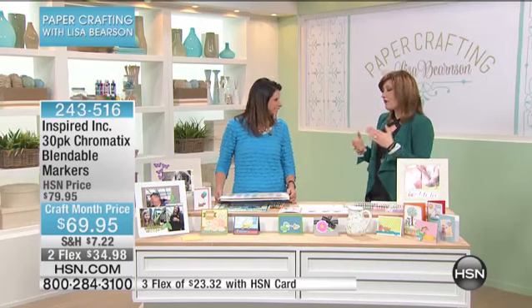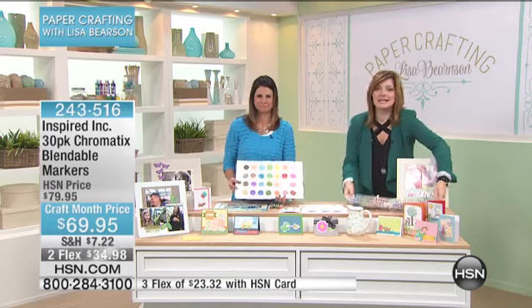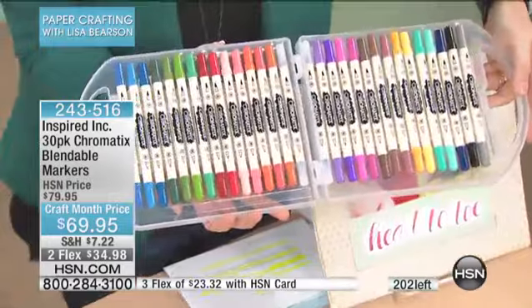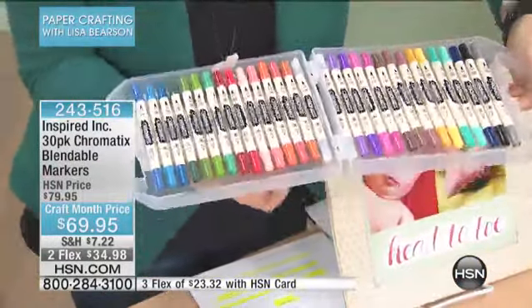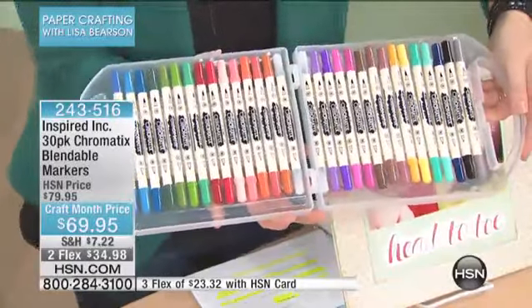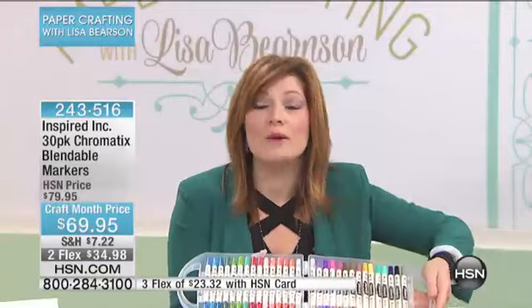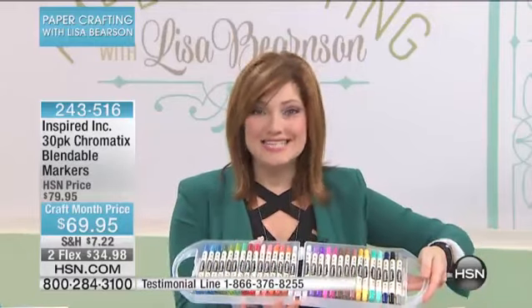We're already going to start off with probably a quick stop, because this first item is the last time you're ever going to see it. We only have about 200 of our 30-pack chromatic blendable markers at $69.95. You get the clear carrying case and all 30 of the markers. Typically at retail, one marker goes for $8 to $10 — we're doing just about $2 a marker. So let's see them in action.